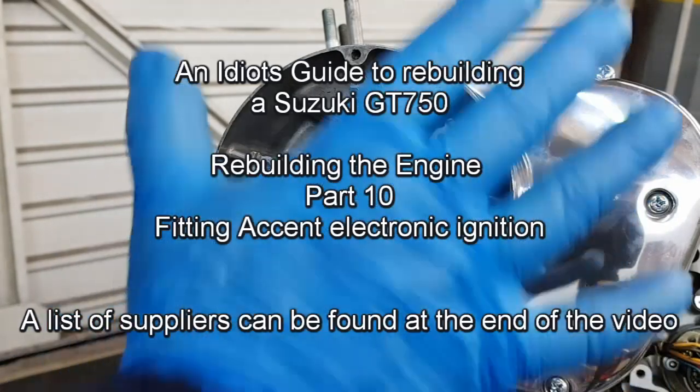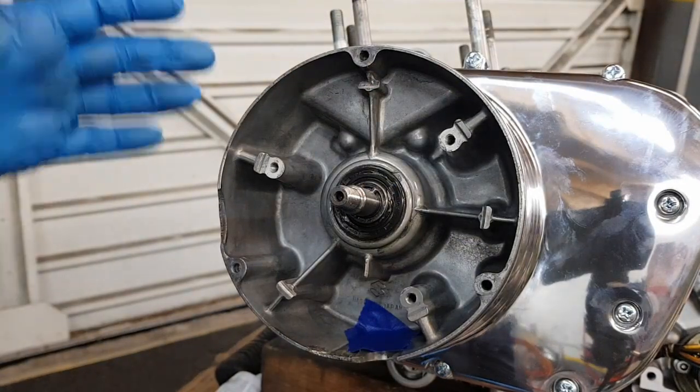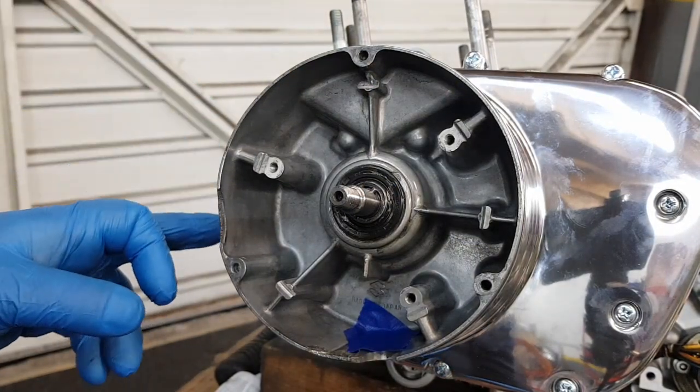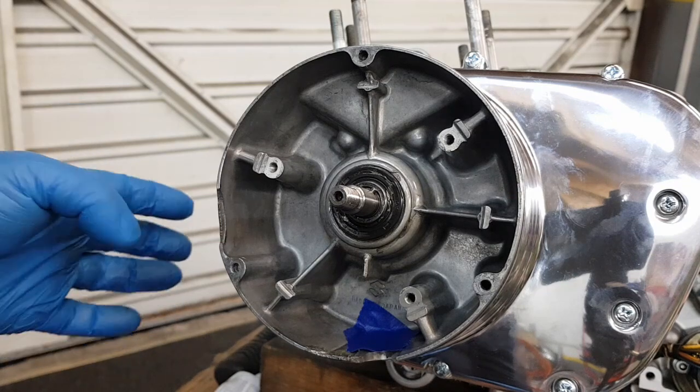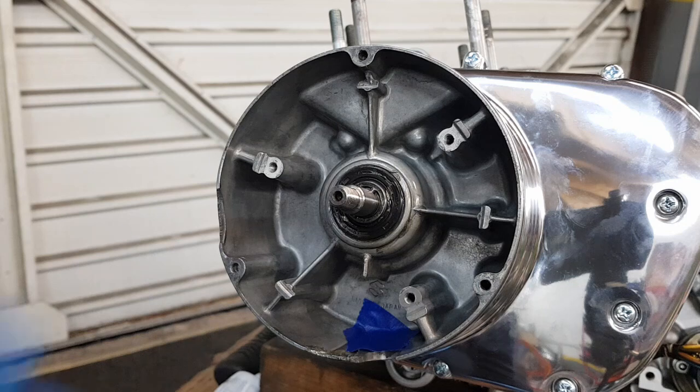That's the panel put back on and screwed up. If you do get any bits of sealer squeezing out, don't wipe it now — wait till it dries, and you can just take it off nicely.